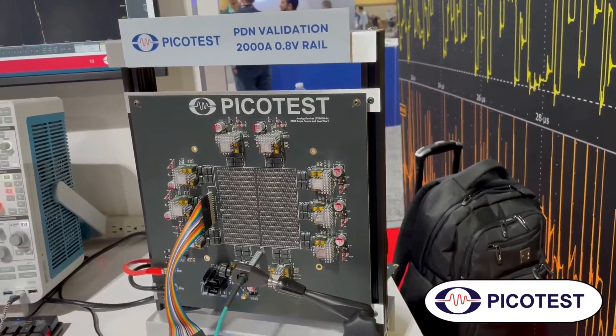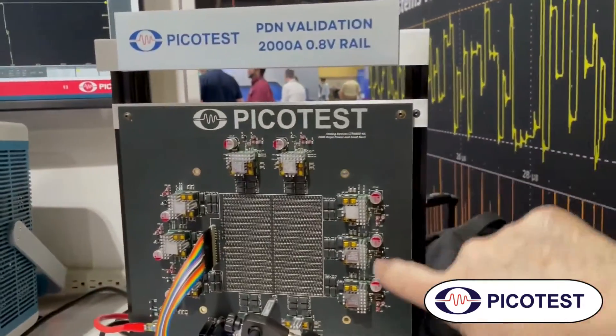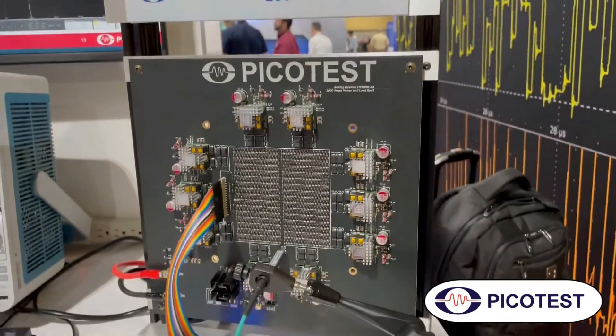Steve, who is very good at solving such problems, is going to explain about this board and some of the components on it and how you do the measurements. We have customers mostly from the data center and AI world, and their processes are getting really dense. They've been asking us for a couple of years if we could build a device that would allow them to test their power rails ahead of the actual delivery of an ASIC. It takes a long time to develop the ASIC.